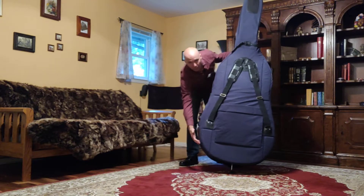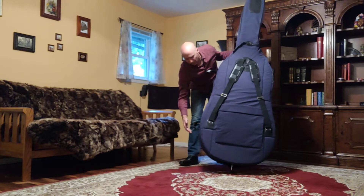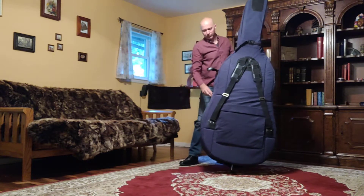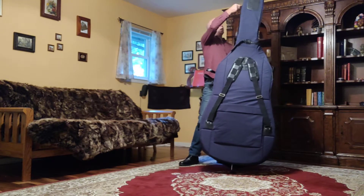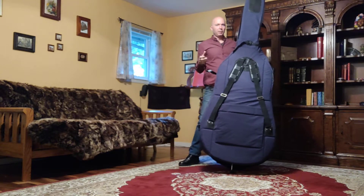You saw how hard it was for me to reach that. You can give yourself a couple of inches — don't do it too far, but a couple of inches there — so that when you reach down you can get to that zipper. Pull that all the way until it reaches the end of the zipper.